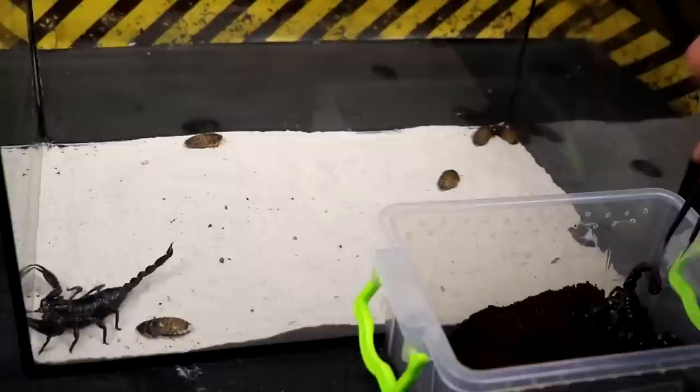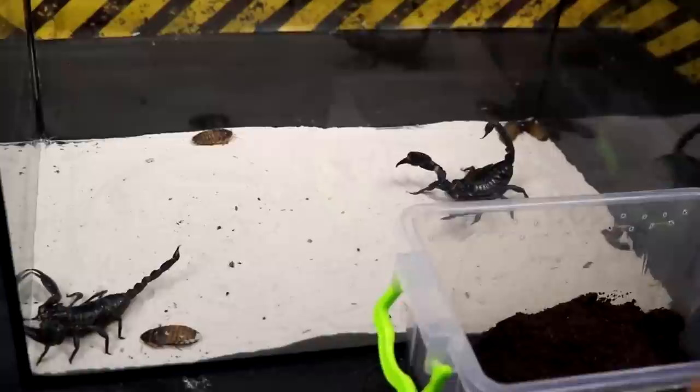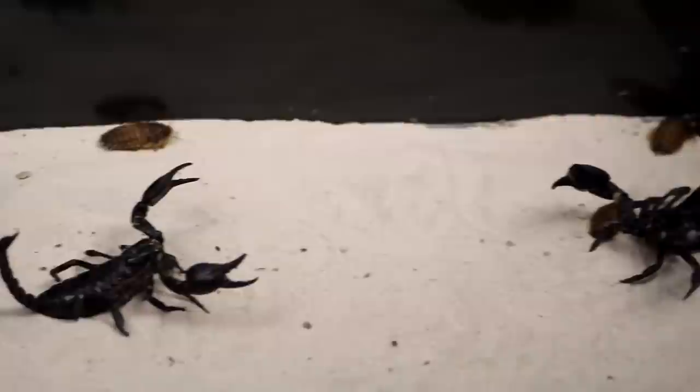Now we turn to the most important thing — what will happen if there are two scorpions in one terrarium. At first they did not react to each other. Later their behavior changed — notably their postures, in particular the highly raised tail. Most likely this is an element of intimidating the enemy, a demonstration of strength.